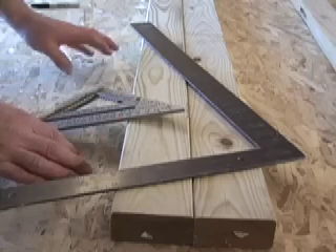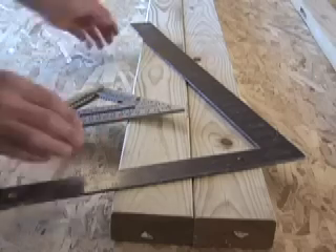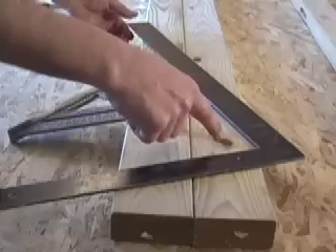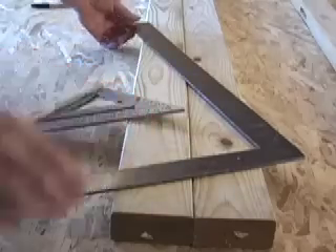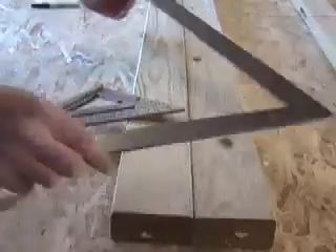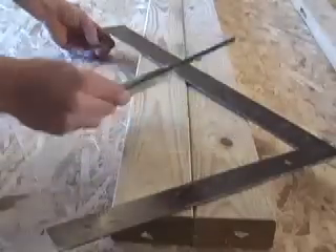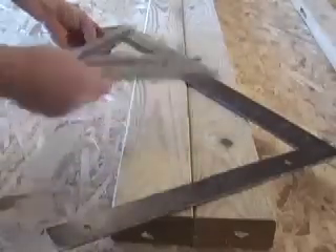A couple of basic tools that you're going to need to do a typical plate layout is a couple of straight plates — one representing a top plate of the wall, one representing the bottom plate. The other tools required are either a framing square or a speed square. Either one will work for doing what we're going to do.